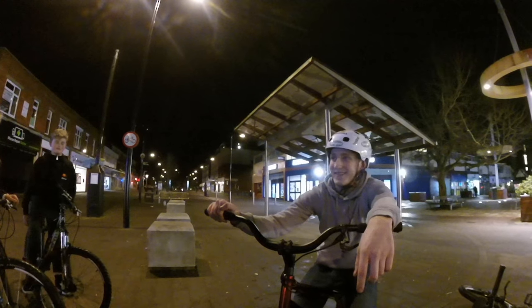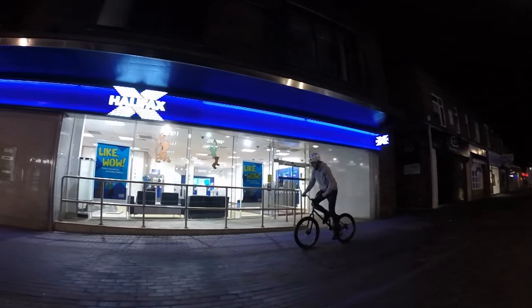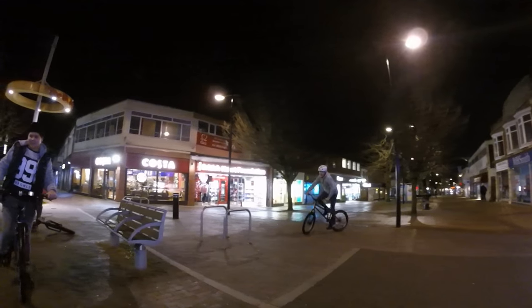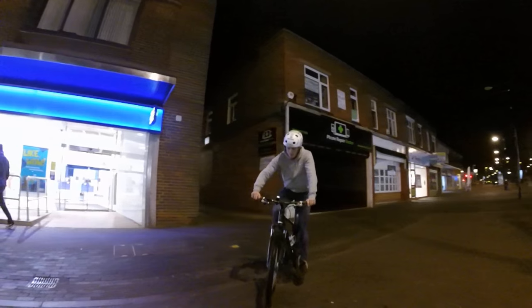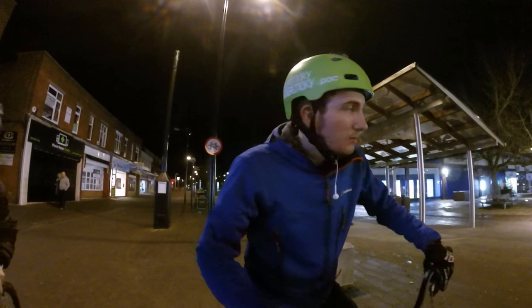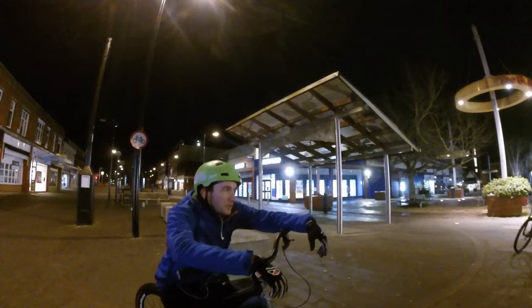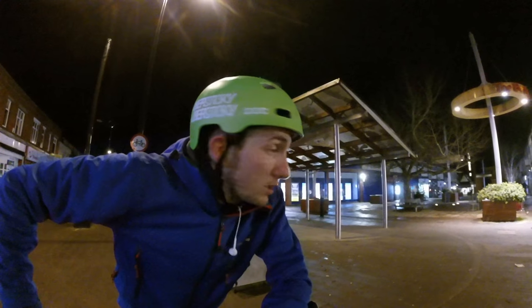Danny McCaskill standing on handlebars - that's a bit of a pointless trick though isn't it. You caught it as well. George, I've got to try a wheelie on his bike. George likes his seat straight up. You guys should get a hobby rather than being on the street. Get out of trouble - go and do something with your friends that isn't really annoying to shopkeepers. We're out here making friends.